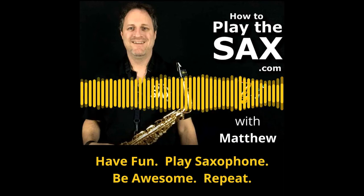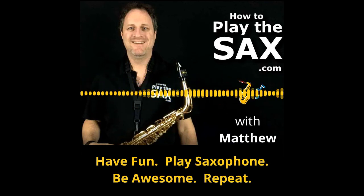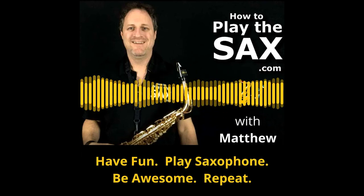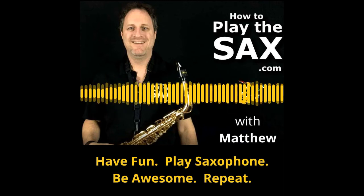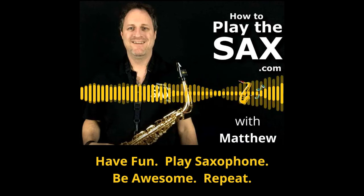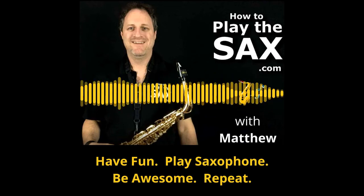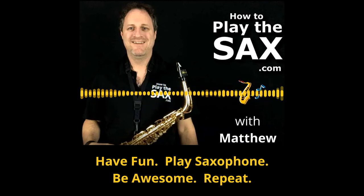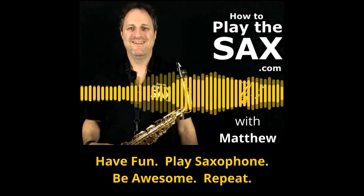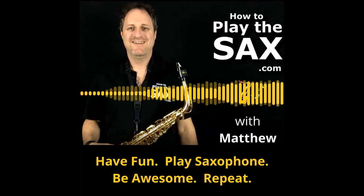G'day ladies and gentlemen, boys and girls and everyone in between. My name is Matthew. Welcome to the HowToPlayTheSax.com podcast. I wanted to let you know that this podcast, the website at HowToPlayTheSax.com, and the YouTube channel at YouTube.com/HowToPlayTheSax are all about having fun, playing saxophone, being awesome and repeating the whole process.